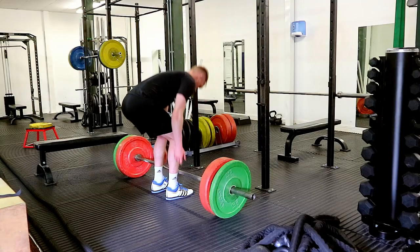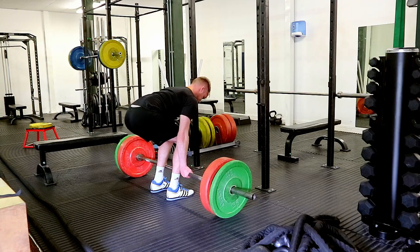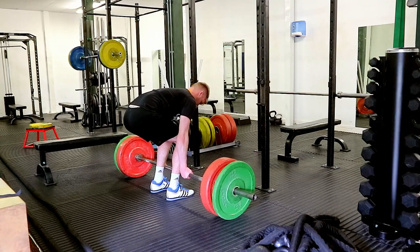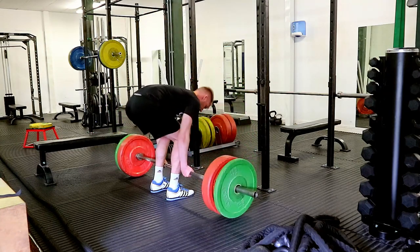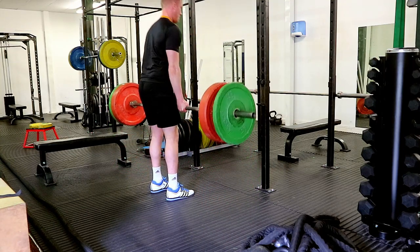First three warm-up sets done: two sets at 70kg with wide grip, one set at 110kg with conventional mixed grip. One more set at 110, then I'm going to doubles at 130, and then start hitting singles — 140, 150, and then hopefully 160.